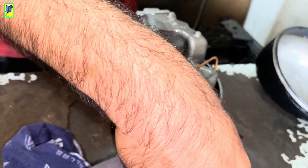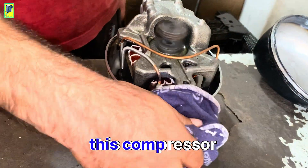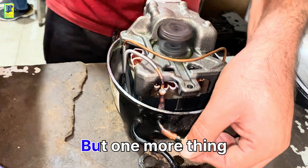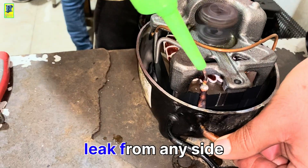Conclusion of the repair: we have fixed this problem. Now you can install this compressor back into the fridge. But one more thing — make sure you weld the compressor properly so that gas does not leak from any side.